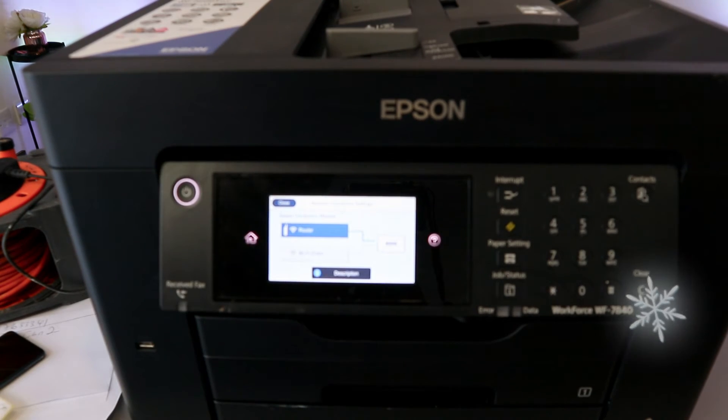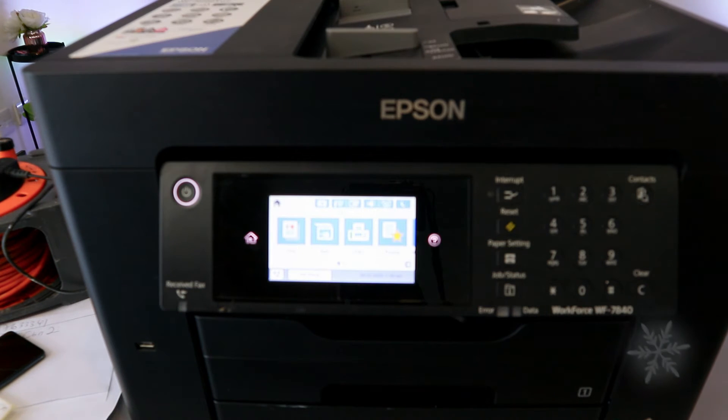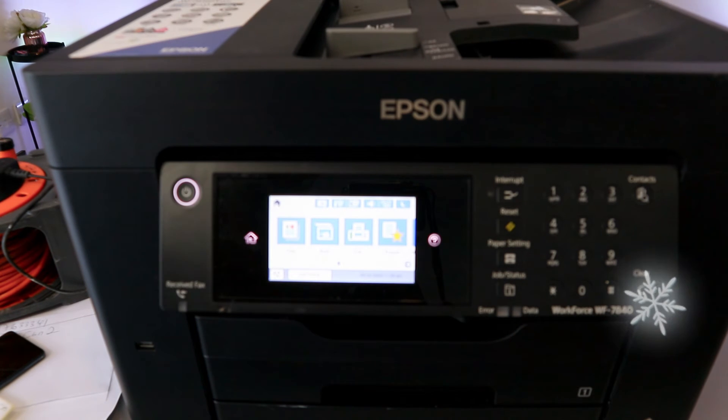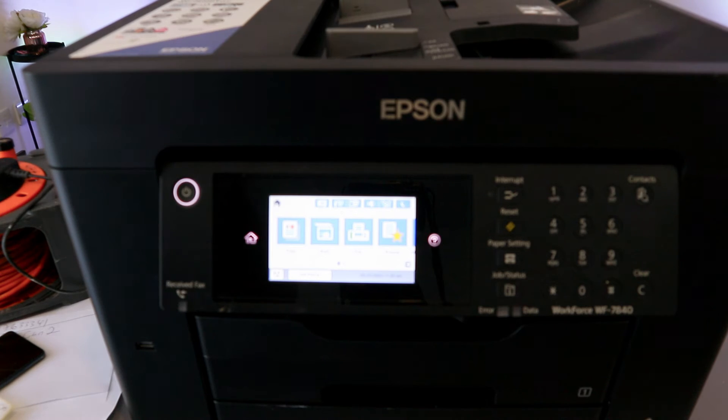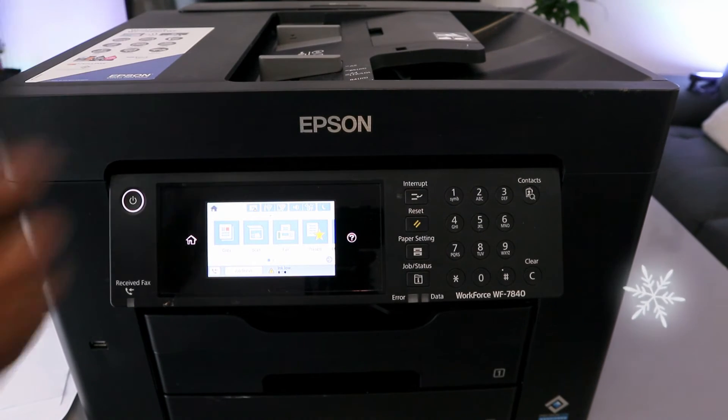You may need to do this a couple of times for the printer to connect to your network. Now you can do so many things with this printer, but this is how to connect this printer to a Wi-Fi network.